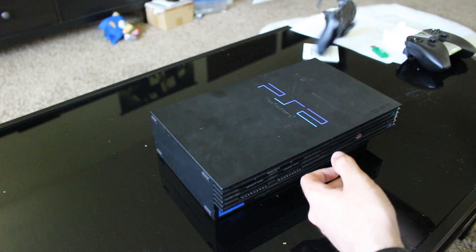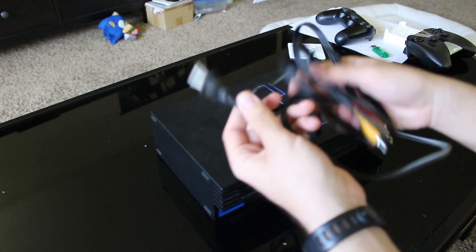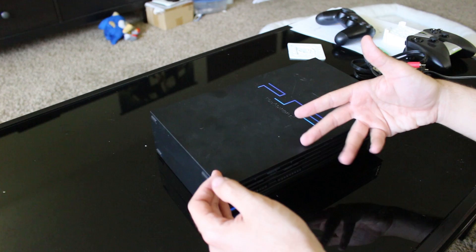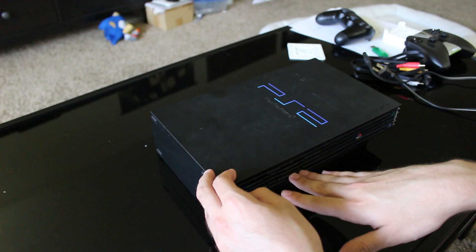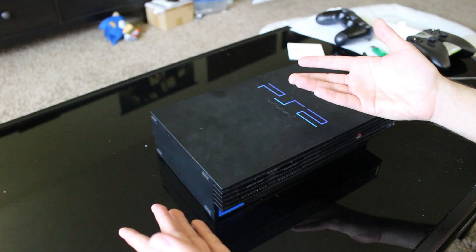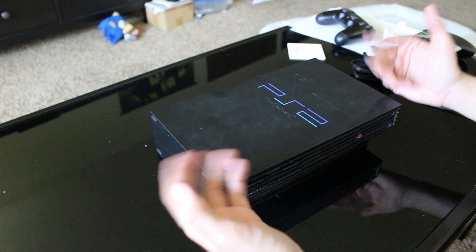Right here we have a PlayStation 2 I picked up on eBay for a very good price. I ended up getting a power cable, an audio-video cable — look how short this power cable is — and a controller. It didn't come with a memory card, but because of another PS2 bundle I got, I have like four memory cards. I'm going to give my friend a second controller and a memory card, and we're going to be installing Free McBoot on here.